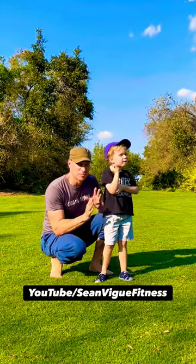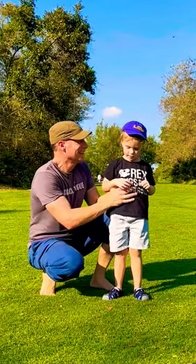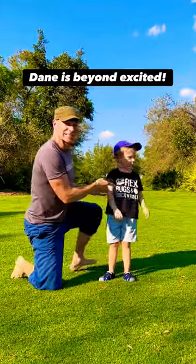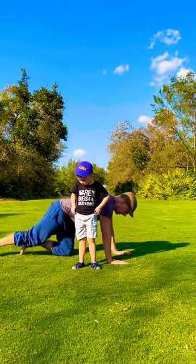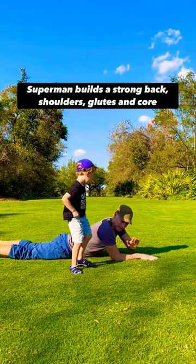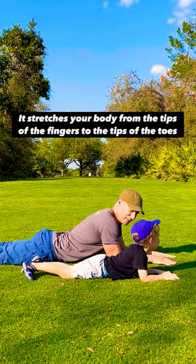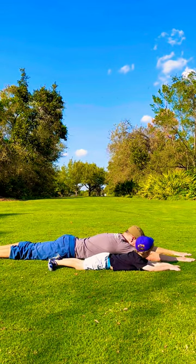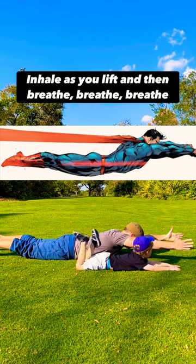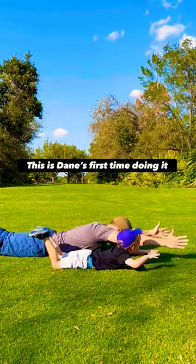Are you ready, Dane? We're gonna do the Superman exercise. You wanna do it with me? Okay. This is Dane, my son. Tuck in your shirt, very important. Let's lay down on our stomachs. You can lay right here. The Superman flies — you're gonna reach your arms out all the way, and then lift your arms and legs up like you're flying, not just through the city, but over the fields and the meadows.